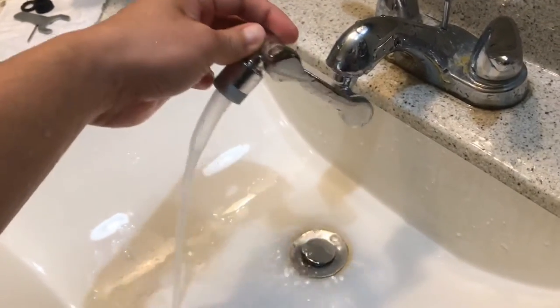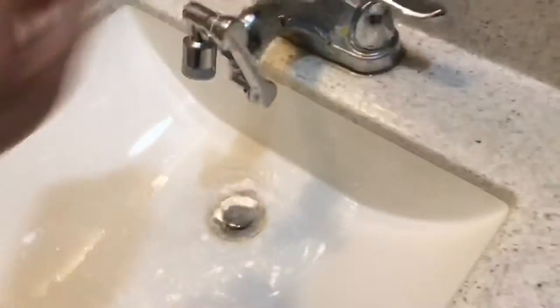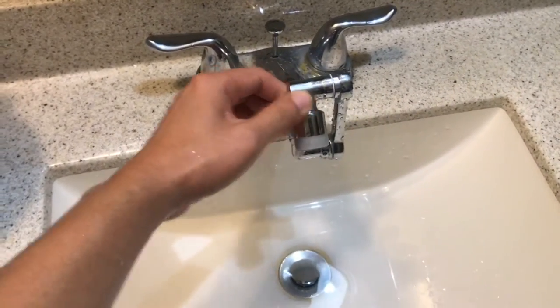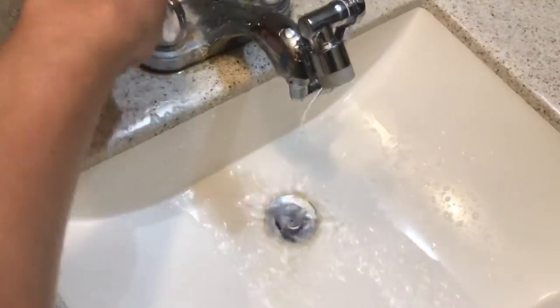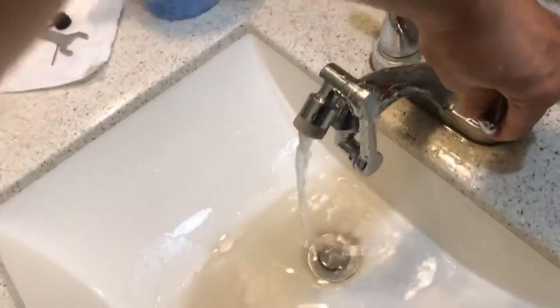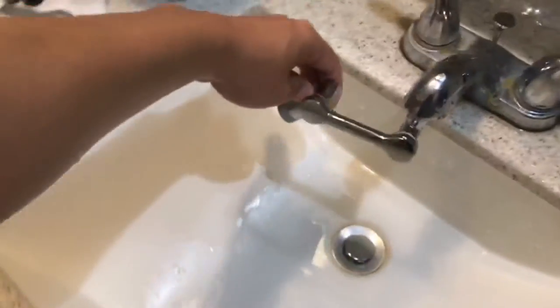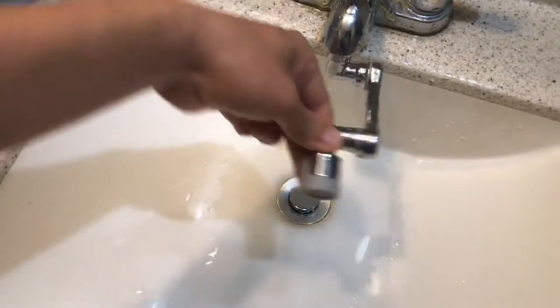It moves like a robot arm. When you're done, just fold it down like that to switch to the spray mode. Once you're done with the water, fold it around to clean up your work area.